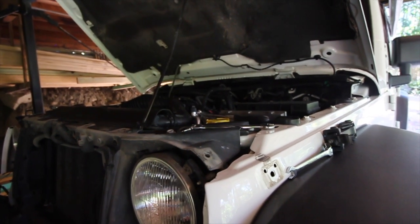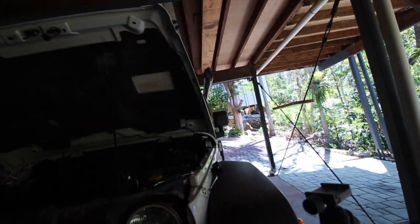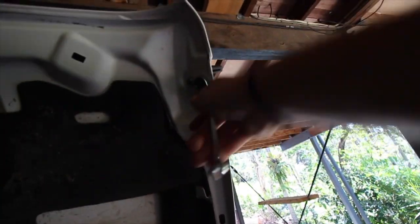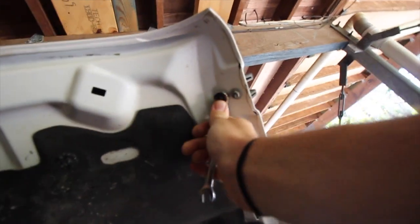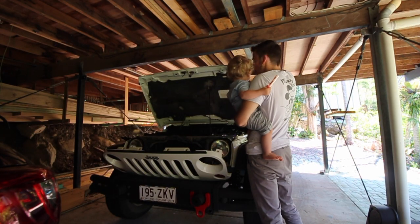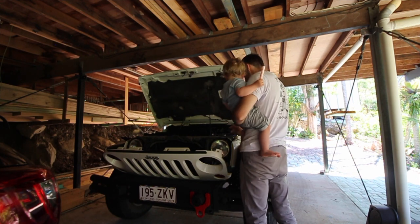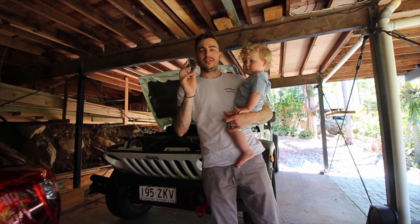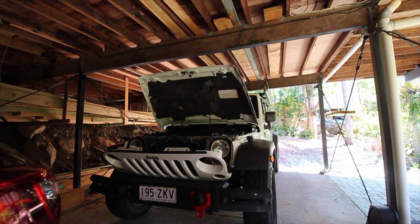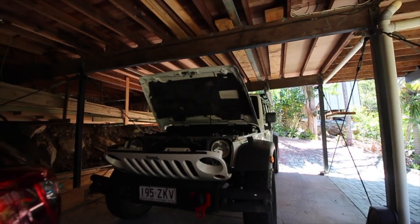Then all we've got to do is grab the 10mm and come up here - you've got two nuts just in there on the bonnet. Using the 10mm - lefty loosey, righty tighty. Most of the time you can just undo them pretty easy, they're not overly too tight. Two 10mm nuts is all you need to take those ones off.